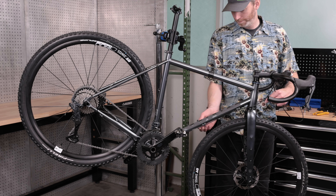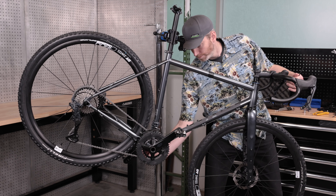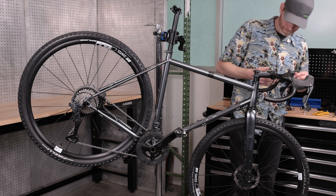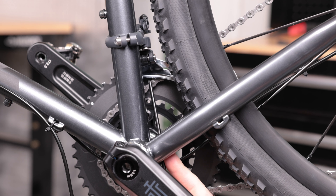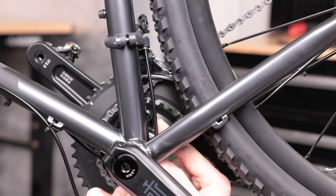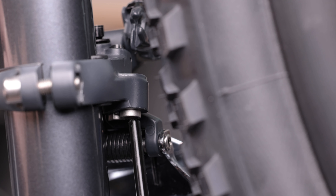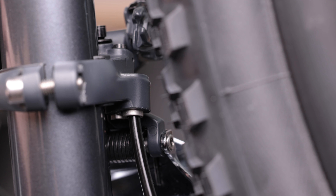Next, route your shift cable and housing. Every frame manufacturer has a different cable routing guideline, so make sure you consult those first before sizing and cutting your housing. A feature of the Sword derailleur is the housing stop on the derailleur. Not only does it allow you to run full housing all the way to the derailleur, it also lets you adjust cable tension without using an inline barrel adjuster.